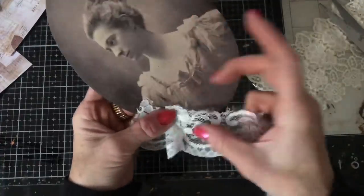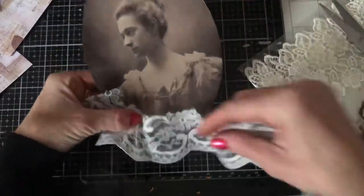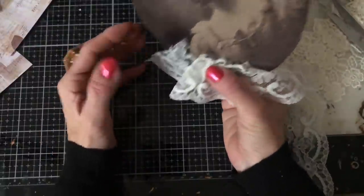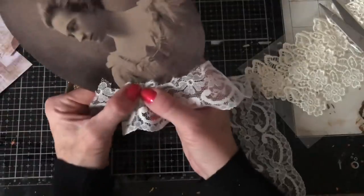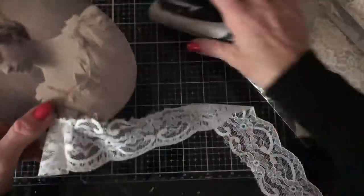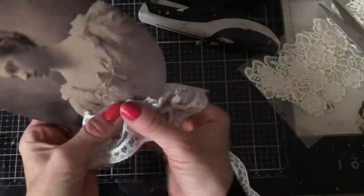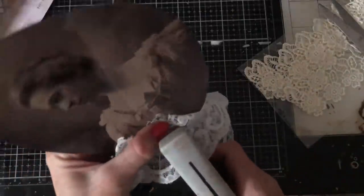I was thinking to take this to my sewing machine and stitch the lace around. But I'm now looking and thinking, how did I think I'm going to do that? So I think I will probably be better stapling this. Or I could staple it and then stitch it. So I'm just going to take my stapler and staple around the edge, and then I can take it to my sewing machine with the lace already vaguely held in place.